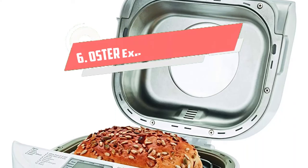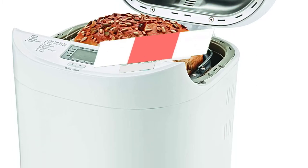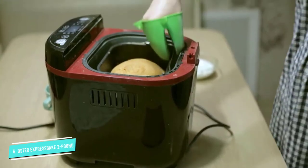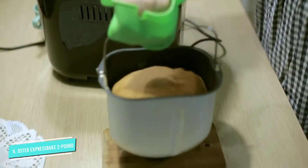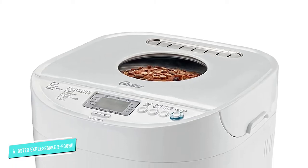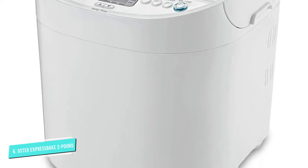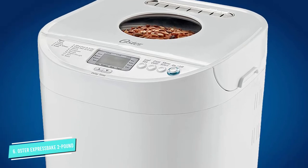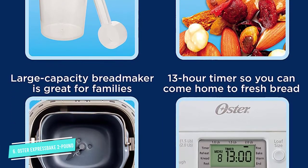Number 6: Oster Express Bake 2 Pound. If you like the idea of fresh, easy homemade bread but don't want to break the budget on a machine, this bread machine has a value price tag but still has plenty of features. It can make loaves up to 2 pounds, has 12 bread settings and 3 crust settings, and can also be used to make homemade jams. The Express Bake feature can produce a finished loaf in under an hour.